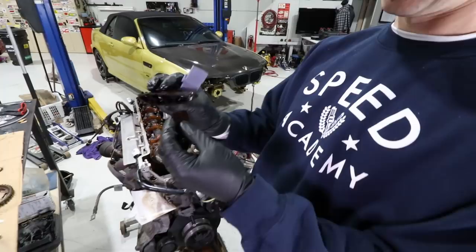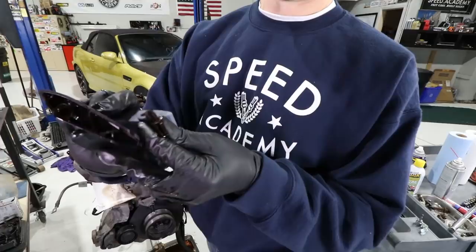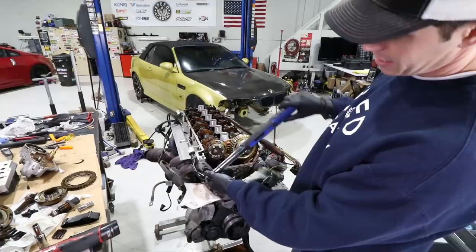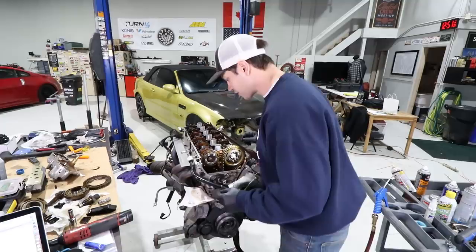There you go folks — a very good reason why you want to do this upgrade. You can see how small and thin the factory piece is versus the Bee Sand unit which is much bulkier. We're going to tighten this new tensioner down to 24 Newton meters, and now we can finally get on to the timing.